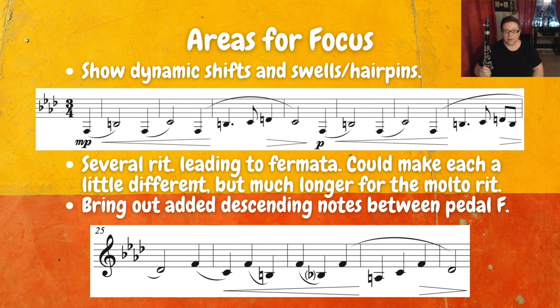Now I'll take a look at some areas for focus. We have some really long phrases, especially in this opening theme. You may be very tempted to emphasize all of the beat ones because that's what we typically do in a waltz, but pace yourself and allow yourself to play these really long phrases. There are several retards leading to fermatas, and you can treat those differently each time. Take your time to really plan out how you want to treat each one of those.